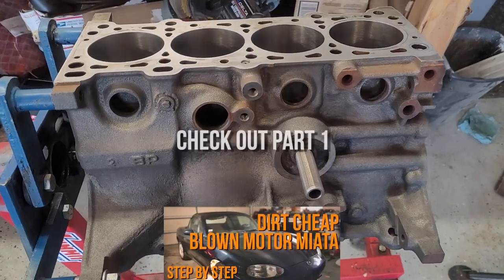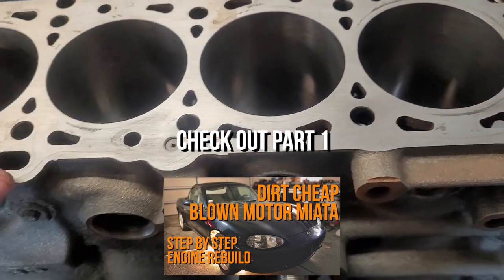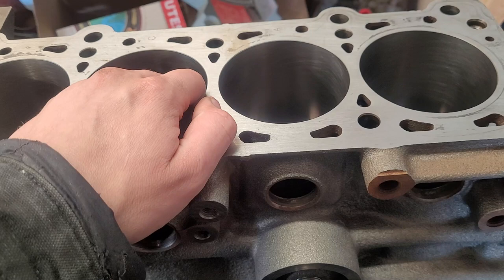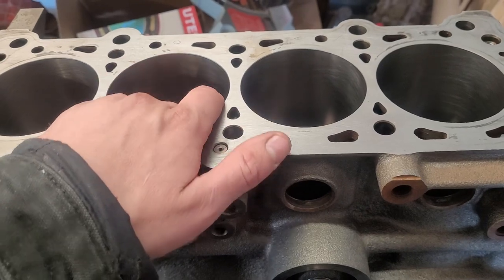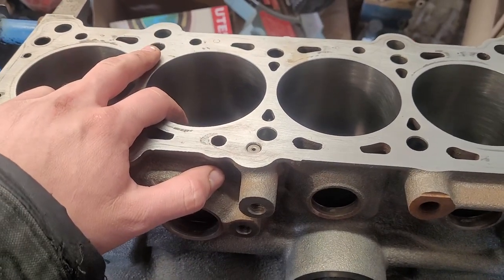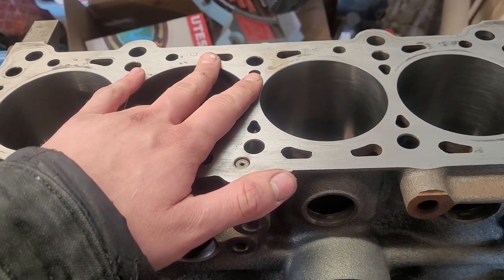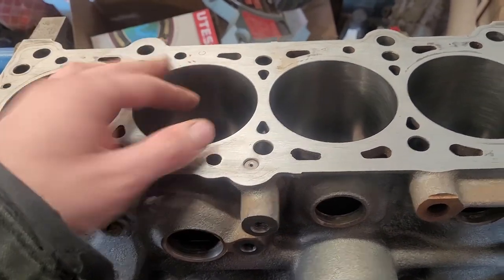Here's our block back from the machine shop. We've got some fresh bores. Unfortunately we did have to bore it 20 over, or half a millimeter. The crank was also pretty chewed up — it needed turned, so the rods are turned 20 over, the mains are turned 10 over, and the crank was also bent so it needed straightened back up. The cylinder head was also pretty beat — it needed new guides and just a valve job. Unfortunately we had to do all that, but it's well worth the money. Sometimes you can cobble stuff back together and do a real budget build, but if you've got it apart and you've got the means, it's worth going to the machine shop as much as it sucks.